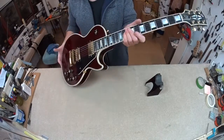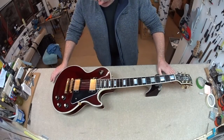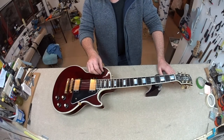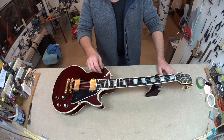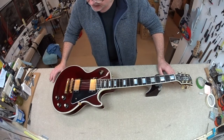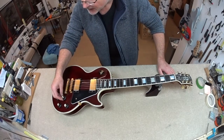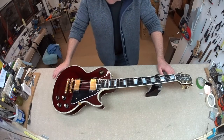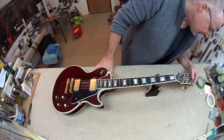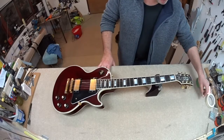Drew asked me to set this up for him. Drew sent me a Thomas Blug Vintage V6 Strat which I really enjoyed setting up — that's a nice guitar. Drew came back to me just recently saying would I set this one up, and he said he would like an adjustable nut.